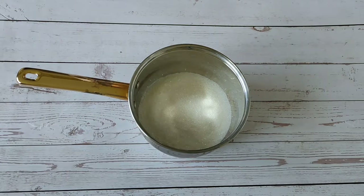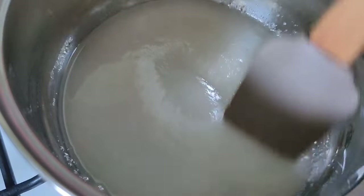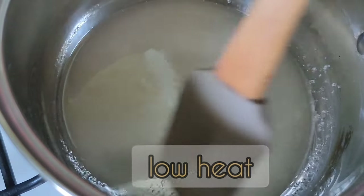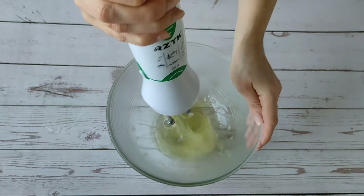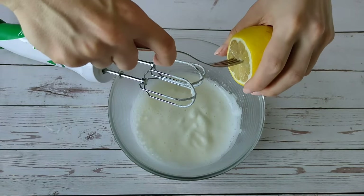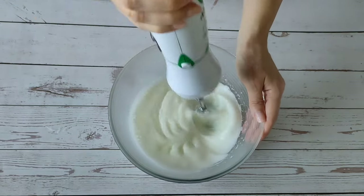Now let's cook the cream. Mix sugar, vanilla sugar, and water. Cook over low heat for about 5 minutes, stirring occasionally. At the same time, beat the whites with salt and lemon juice until they become stiff.